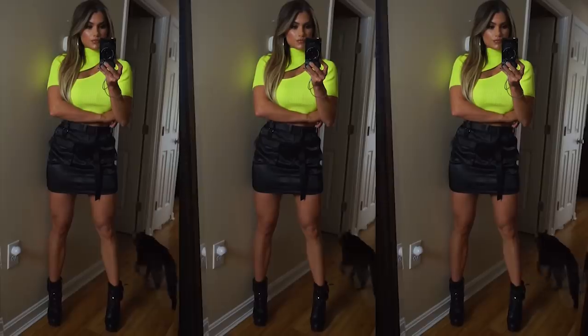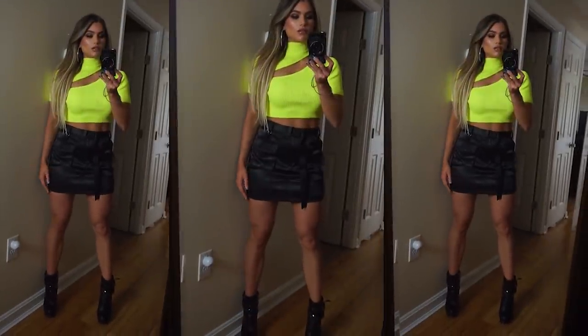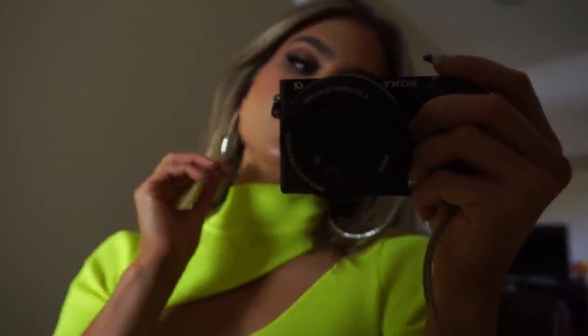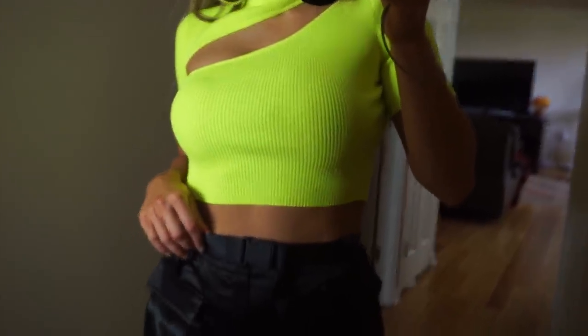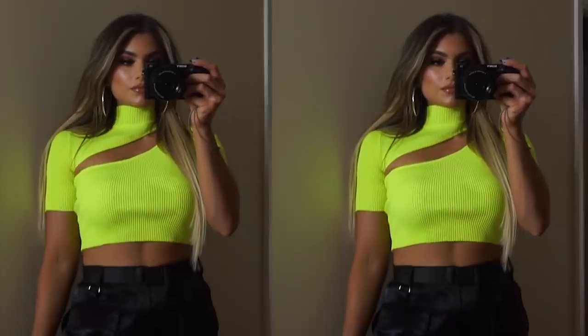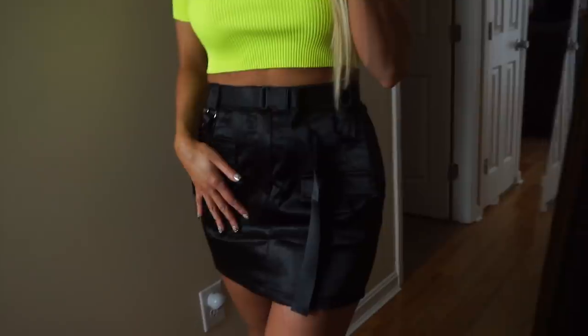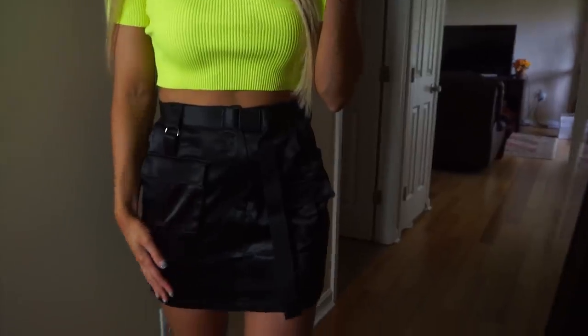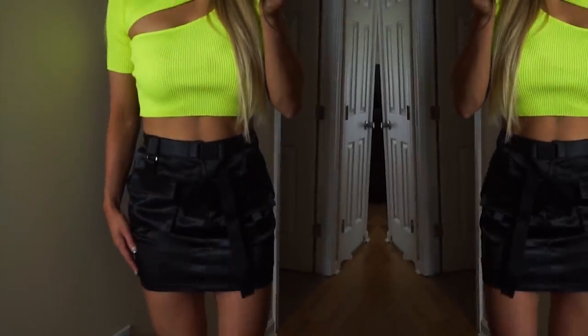As for my outfit, the top is from Dolls Kill — this awesome neon top, so freaking cute. The skirt is from Boohoo, it's like a military style satin skirt — I love the detail with the buckles and the pockets. The shoes I've had for like six years and honestly have no idea where I got them from, but I love the detail on them — they're like a lace-up, really high platform boot. That is the entire outfit I wore for my birthday. Thank you guys so much for watching, please leave a thumbs up down below, don't forget to subscribe for more, and I'll see you guys next time, bye!